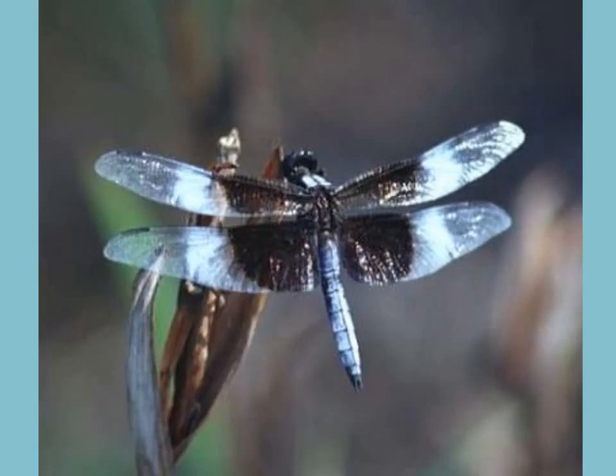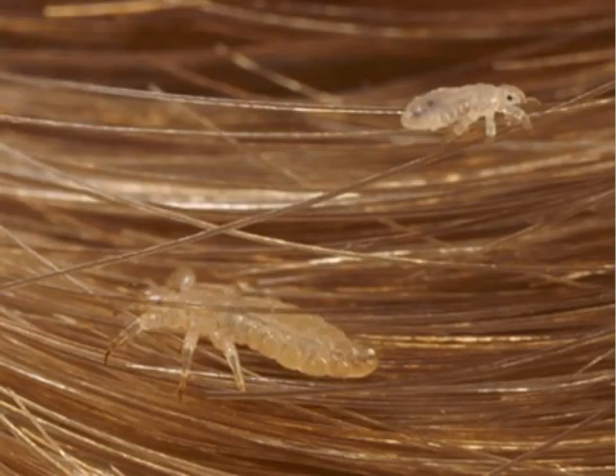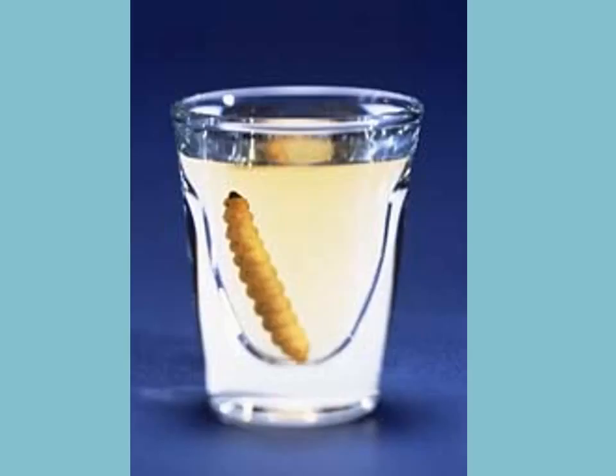Here we go — a dragonfly. This is an insect in the phylum Arthropoda, subphylum Insecta. Here's another insect — a weta. Head lice, kind of beautiful. And there's a tequila worm, which is a larval stage of an arthropod.